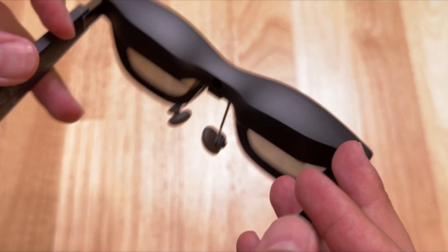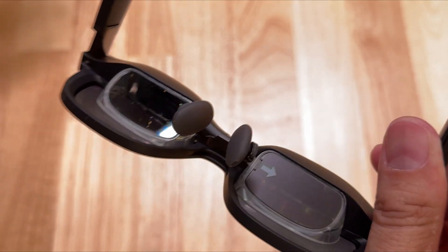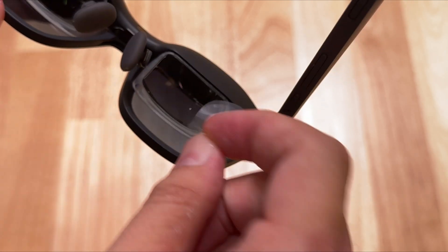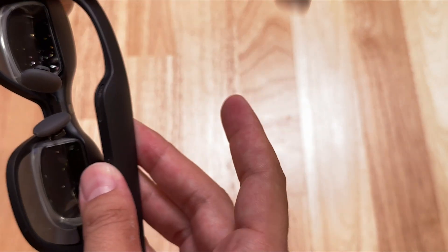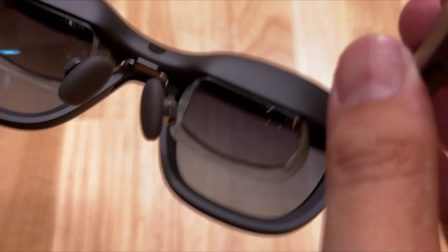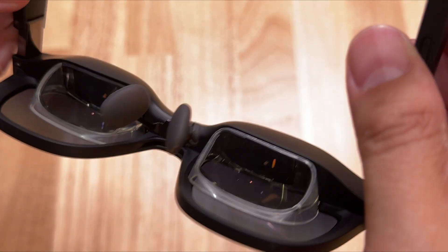Let's have a look at the displays. Let's get this protective layer off. We have micro OLED 1080p displays as always with these glasses, and these are the latest Sony panels that they're using here.